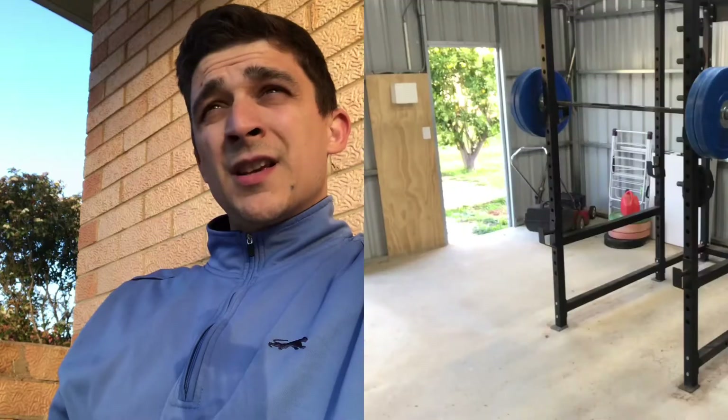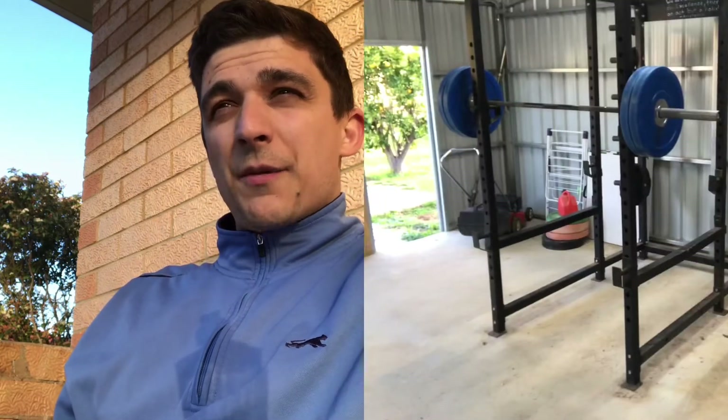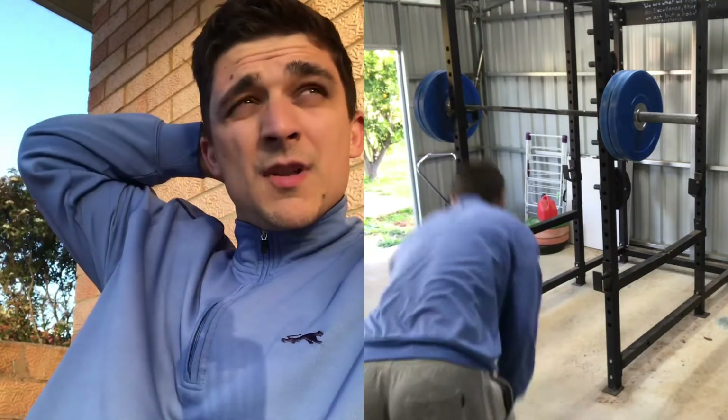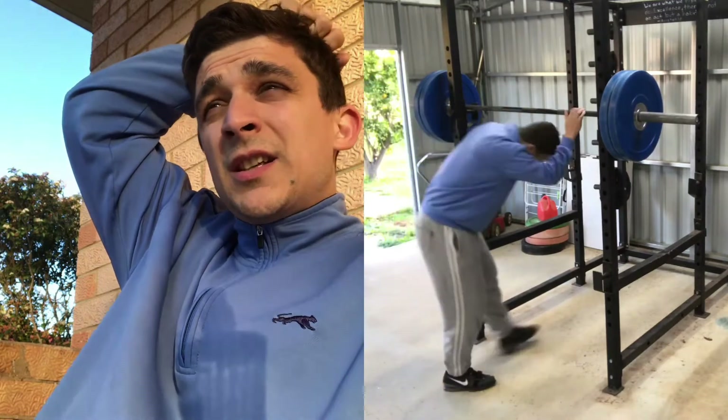That was tough. Today I decided to try something different — here's my AMRAP of 25 reps at 100 kilos, and then I thought why not do another set to see how far I can get. I got 17 on the second set. That is real tough.